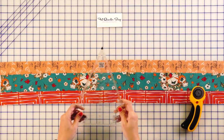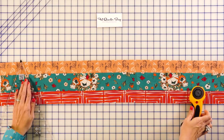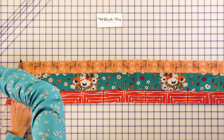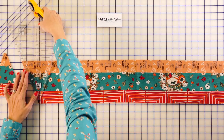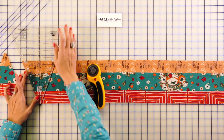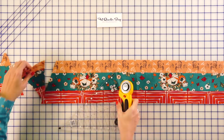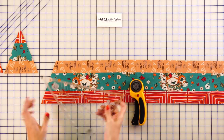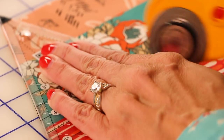Then you're going to take your Spiderweb Ruler by Creative Grids. You're going to line up the six inch line on the bottom and the tip at the top, and you're going to cut. What I do when I'm cutting with this ruler is I just place my hand really flat, and I do cut towards myself. You're going to go all the way across. Remember, the six inch line at the bottom, the black tip at the top — your little triangle tip is going to hang over, and you're going to cut. You're getting two different looks. You're going to make 36 of each, and just keep cutting all your strip sets until you have 36 of each.